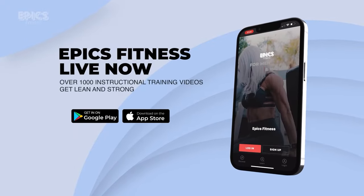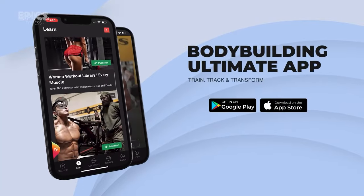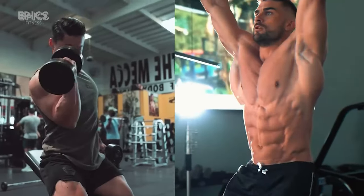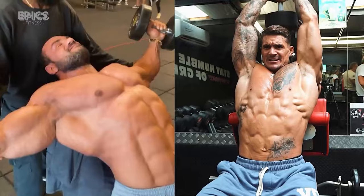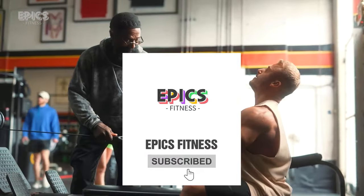The app is packed with features designed to take your fitness journey to new heights. Your subscription is a powerful gesture, signaling to us that you believe in what we're doing. It's the spark that drives us to craft content perfectly aligned with your aspirations. Be part of Epyx Fitness evolution. Together, let's foster a fitter, empowered community — one subscriber, one user at a time. Dive in, access our app, and subscribe now.